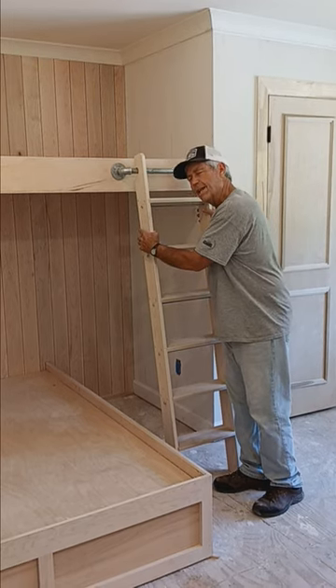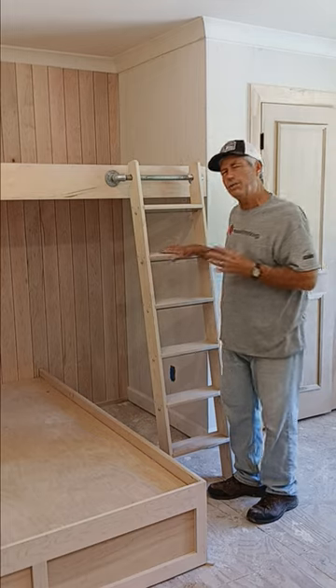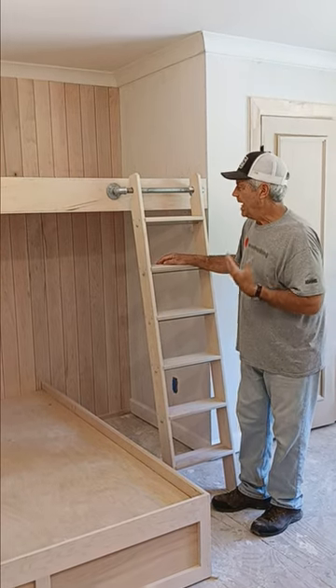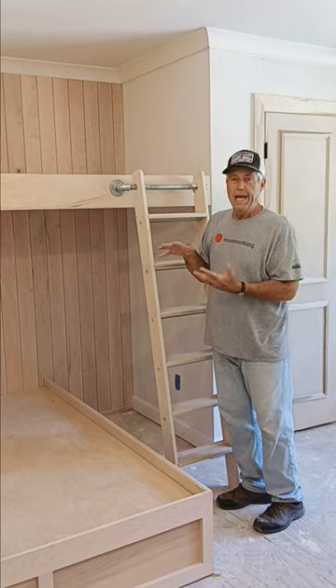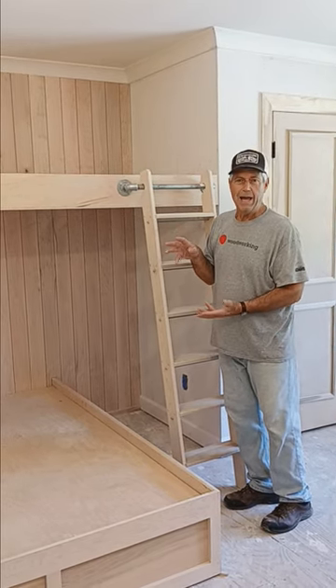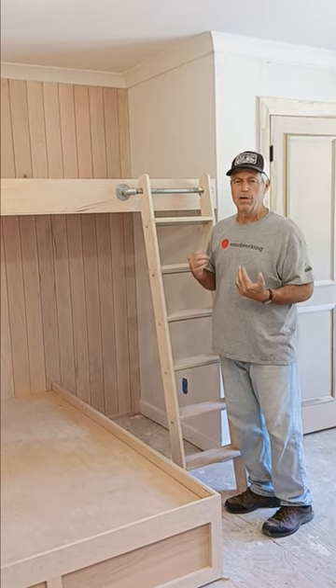Now this ladder is kind of one of the harder parts of it for me, because I want to make sure I build something that's really safe. So what we did is use sort of the same procedures and proportions that we would use when we built a library ladder with a library ladder kit from CSH Custom Service Hardware.